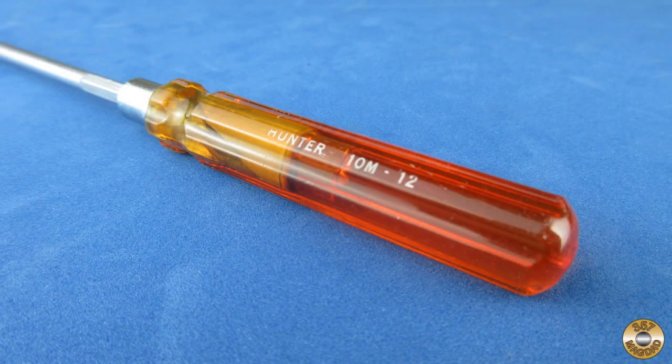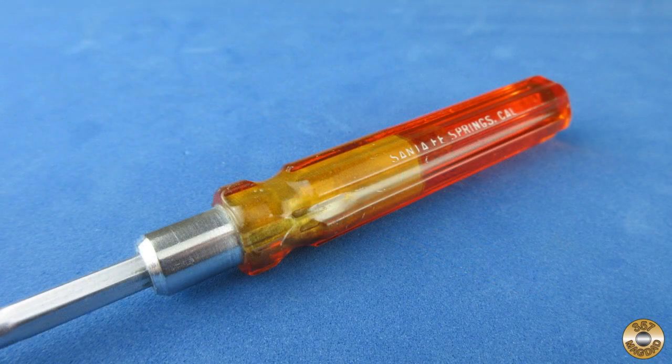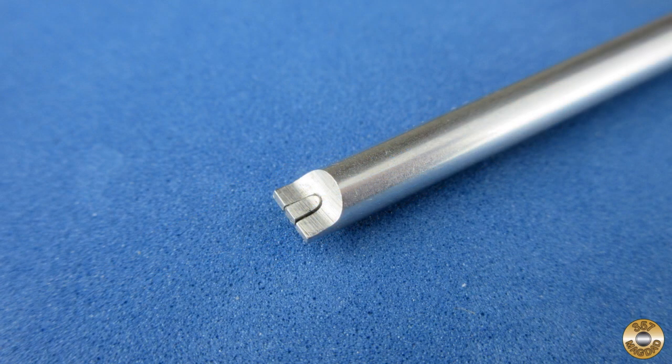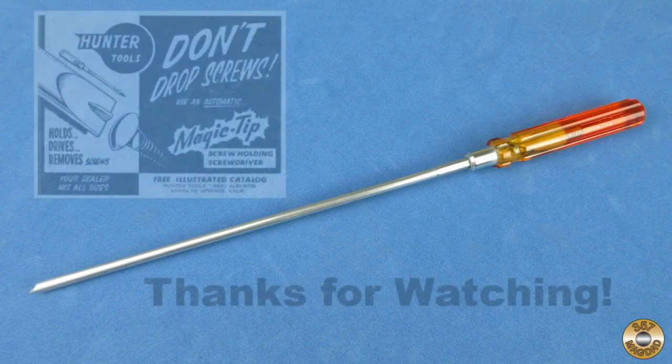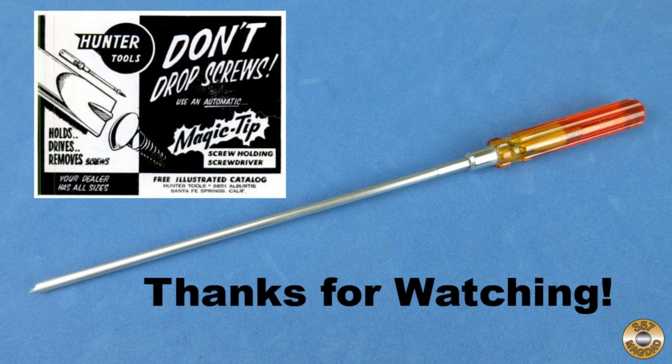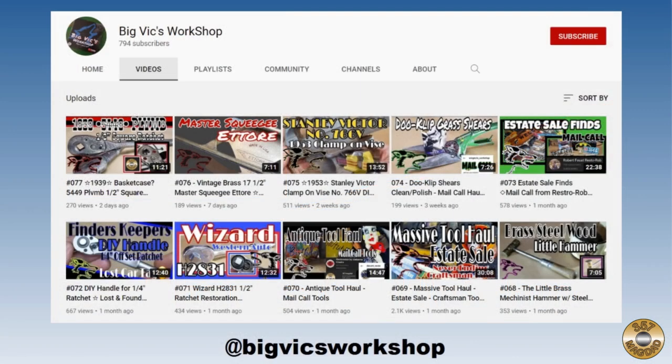This was a fun, quick cleanup and an excellent addition to my collection. I hope you enjoyed the video — thanks for watching. Make sure you go check out Big Vic's YouTube channel and follow him on Instagram.